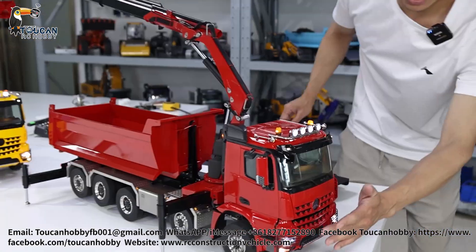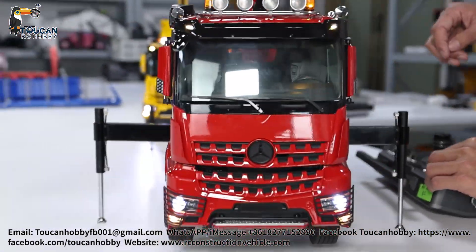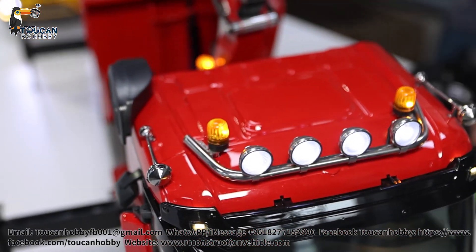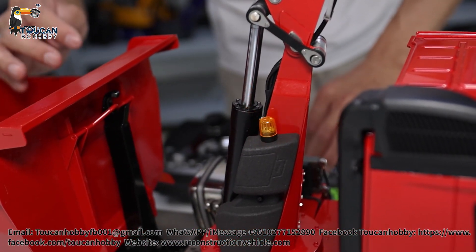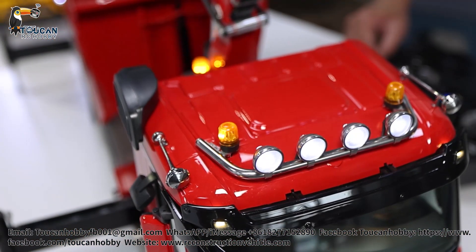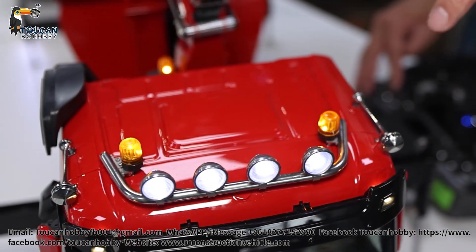This one has headlights separately controlled together with the top light. These two warning lights are controlled here with one control, and here another control — switching different. And here these two warning lights have different control. That's one channel. These two lights are one channel control — switching, changing.